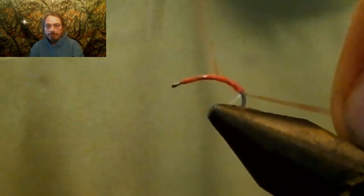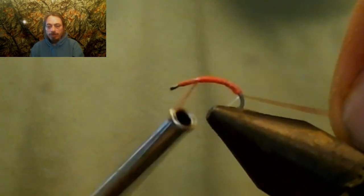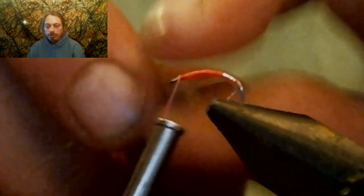Now we're going to build up a little bit of thread base for this fly before we wrap the tinsel up. Then we're going to wrap that tinsel all the way up to where we left off our thread — we'll probably cover some of it — but wrap it all the way up to right behind the eyelet.